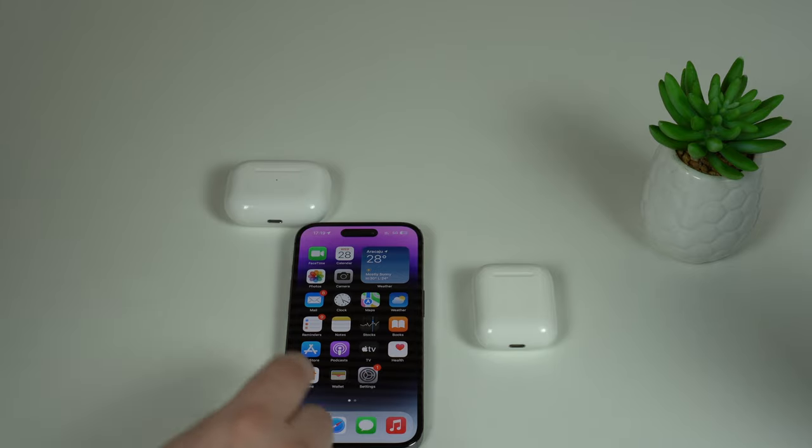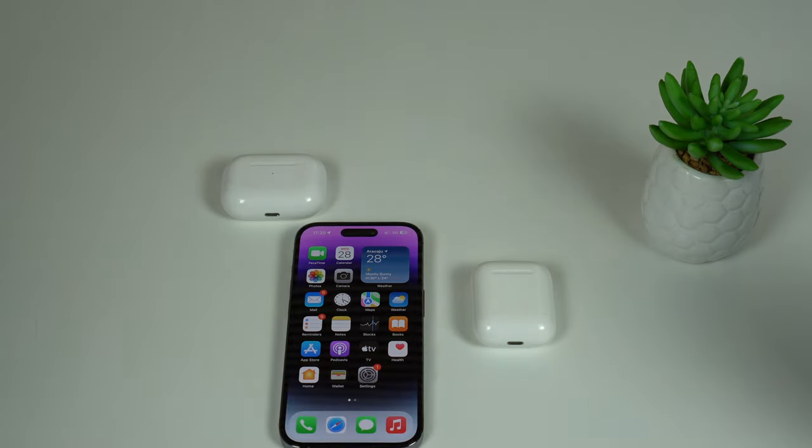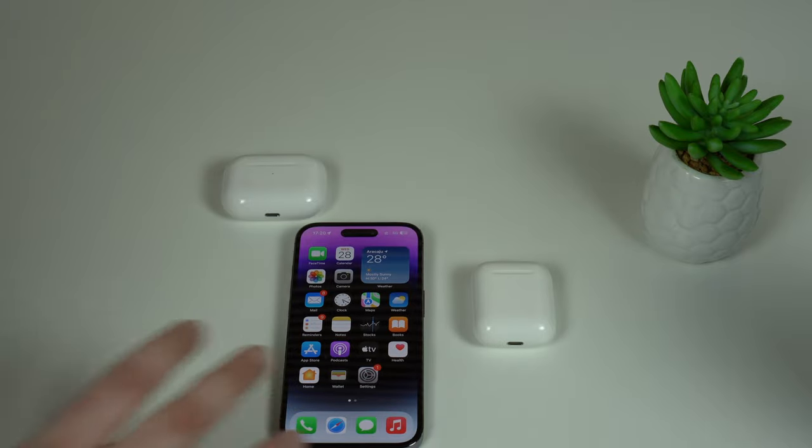When you have Listen for Hey Siri turned on, your AirPods — when they are in your ears — will be constantly listening and looking for that command in order to invoke Siri. If you disable it, they won't be listening. Therefore, it'll save a lot of battery because the microphones will be off. So disable Listen for Hey Siri.